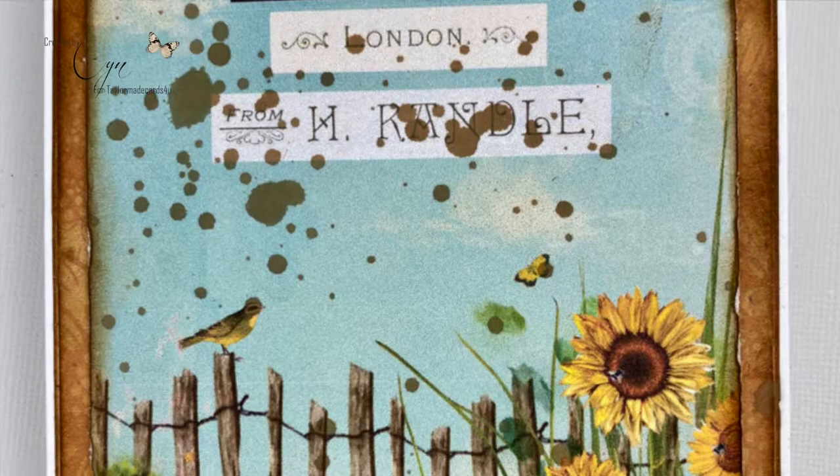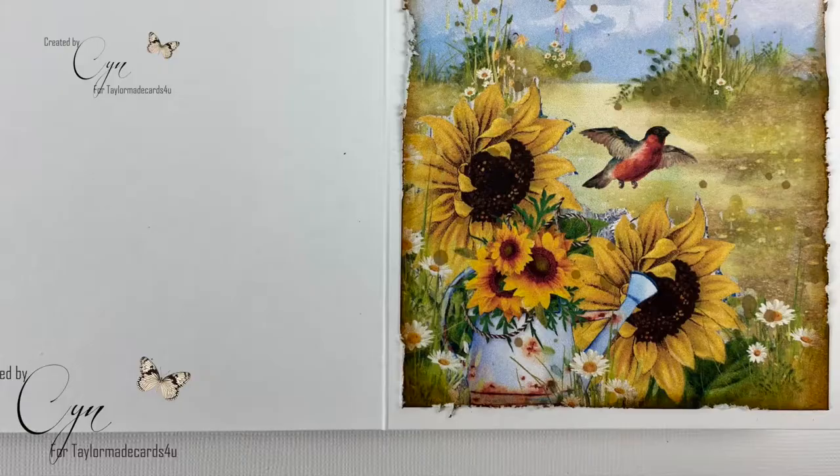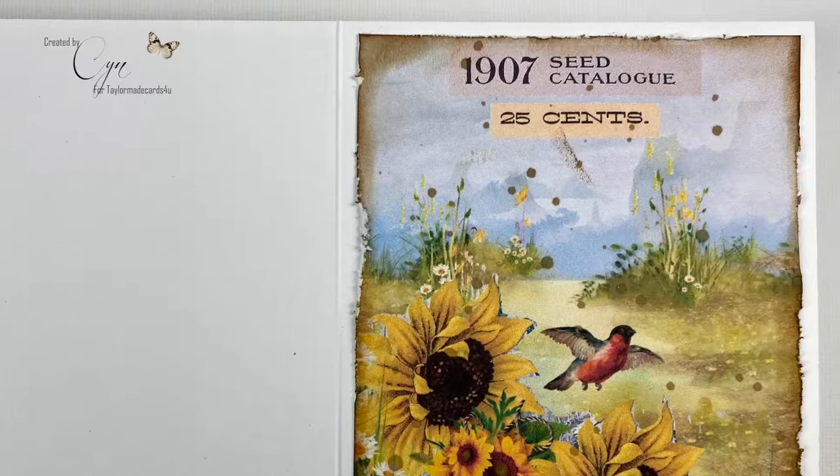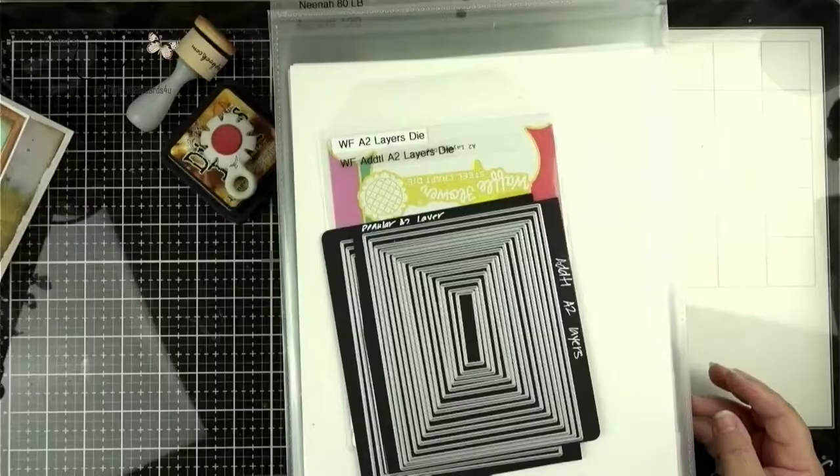On the screen is the card I'm making today. Super simple. I wanted to do a simple project so you can see how fast it is to put together a card using digital images.